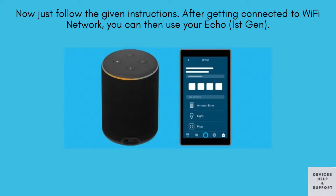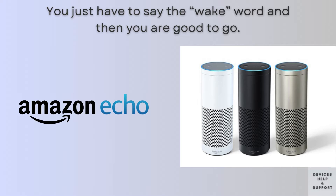Now just simply follow the on-screen instructions. Once connected to your Wi-Fi network, your Echo first gen will be ready for use. All you have to say is just the wake word and then you are good to go.